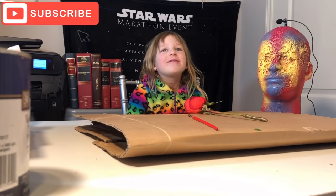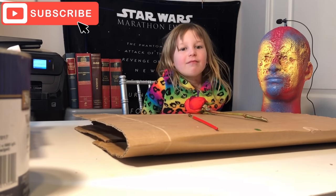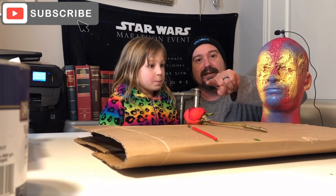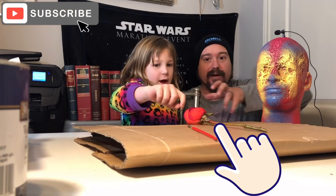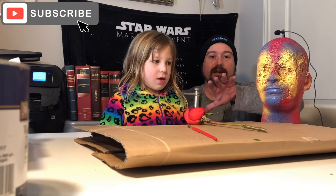Welcome back to my dad's YouTube channel. Today we're going to be putting acrylic paints on a real rose and we're going to lacquer it. This is all you need — let Callie take it from here and tell you what we need.